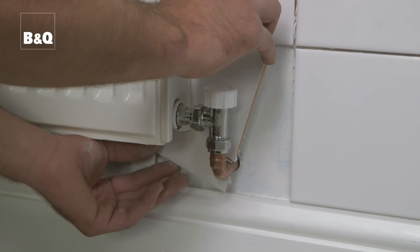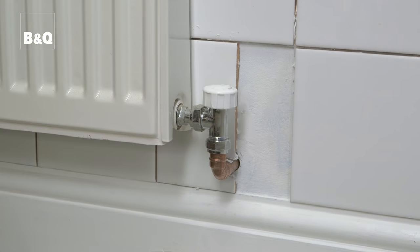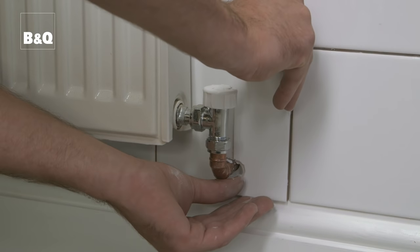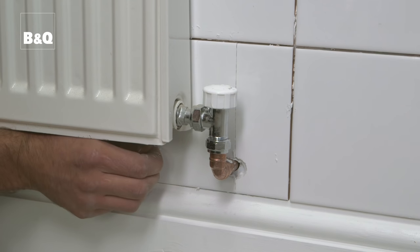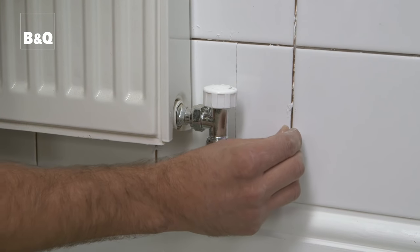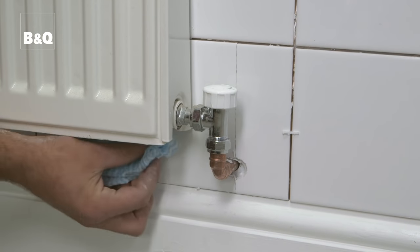Now we've cut the tile, let's check the two halves fit snugly around the pipe. If they do, fix the tile in position. You should find that the joint between the two tiles is almost invisible. Any small gaps will be filled at the grouting stage, so don't worry about these.